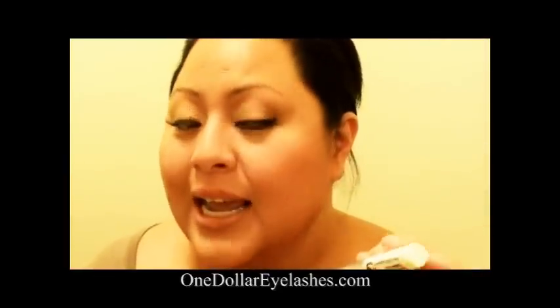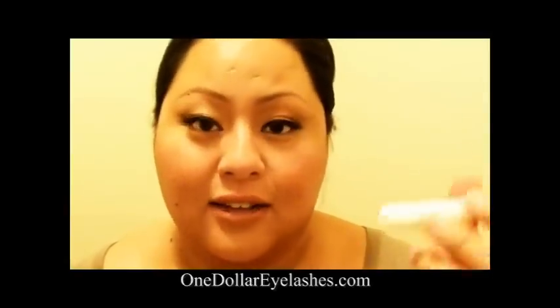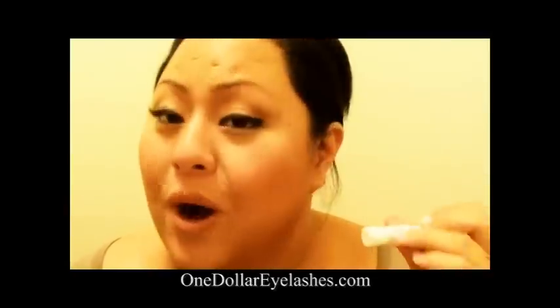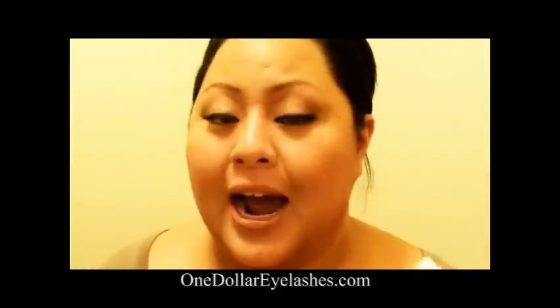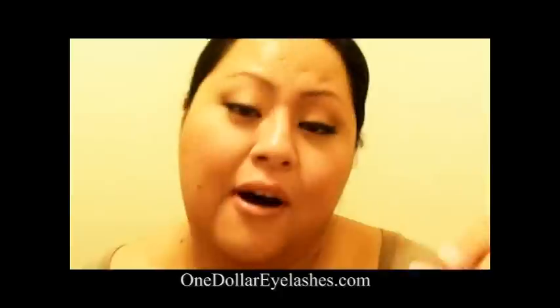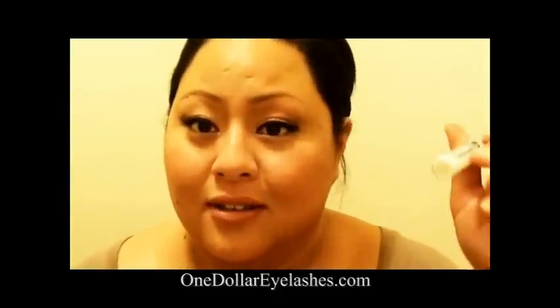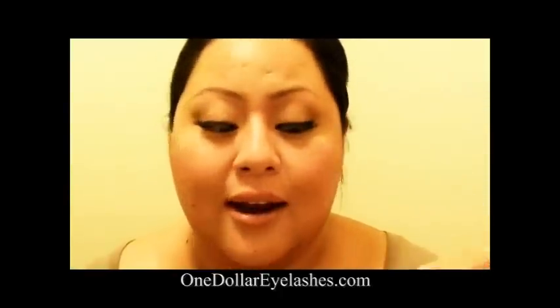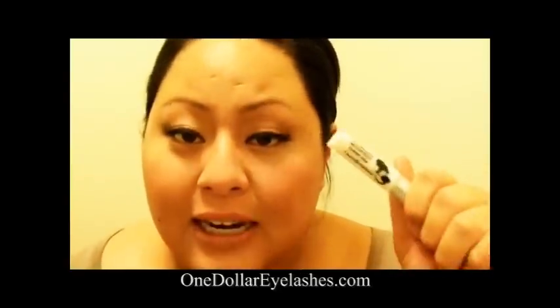It dries clear and it's gentle on the eyes, so especially for those with very sensitive eyes it's a great product. It's also waterproof, so for people who tend to have watery eyes this is the product to use. For every eyelash lover this is their dream come true, and every makeup artist should have this in their kit.